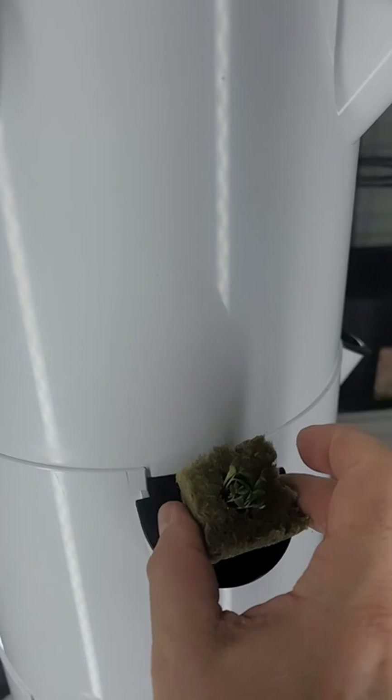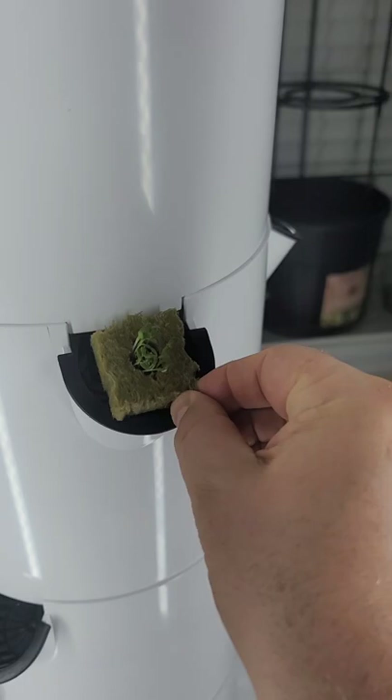I've already got two rows of arugula in the tower. This next section is going to be romaine — little gem romaine lettuce.